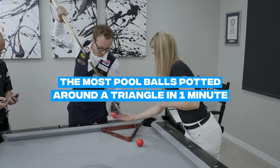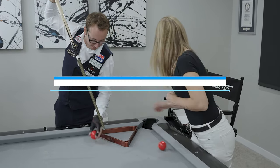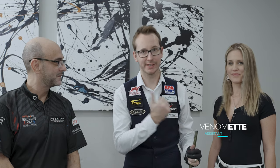What's going on everyone? Today is another day where we're gonna try to beat a record. This one is a new one — the most pool balls potted around a triangle in a minute. To help me: Ben Ahmed on my left, Jonathan on my right, and Jonathan is actually gonna go over the details on how the record works.